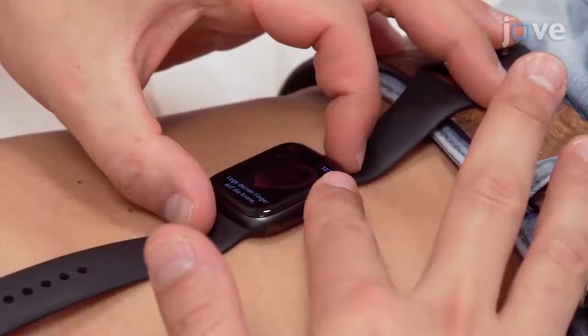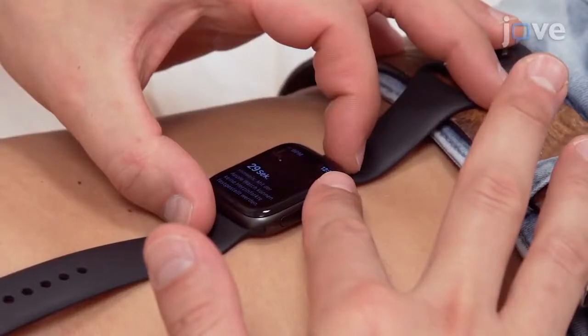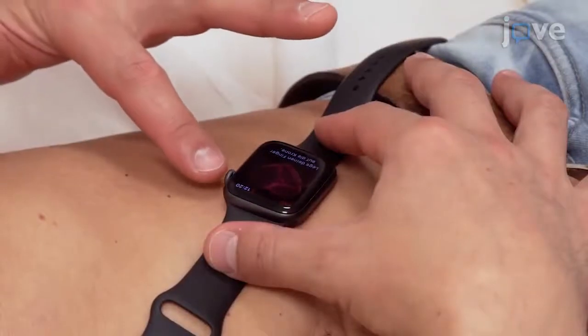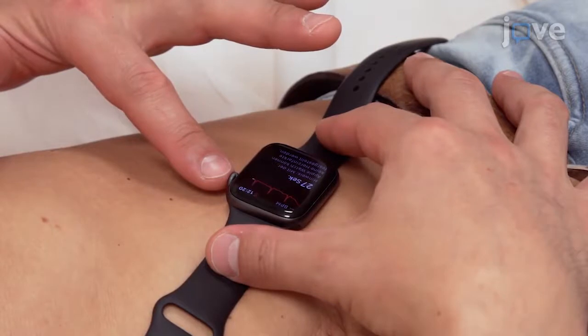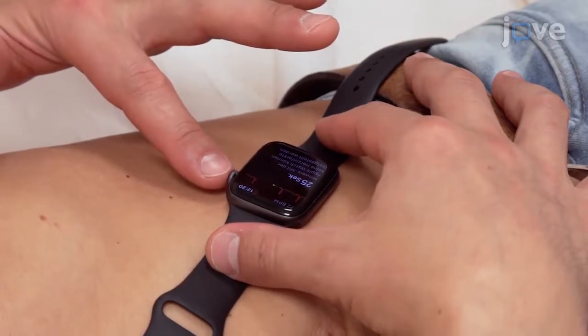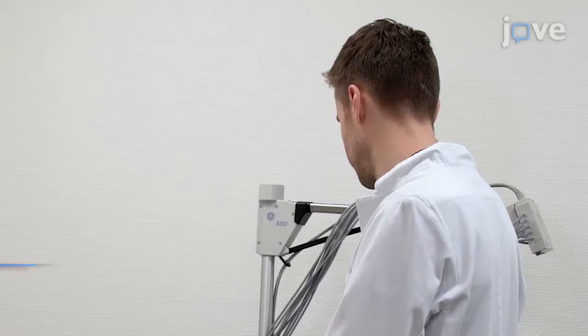It is important that the subject is able to generate good skin contact, especially during recording of leads 2 and 3. It may be difficult to record Eindhoven leads 2 and 3 because the watch has to be placed on the lower abdomen of the individual. Therefore, a resting position is mandatory. Demonstrating the procedure will be Sven Kaeser, a colleague from our department.